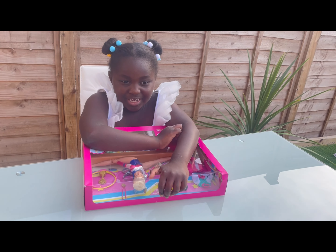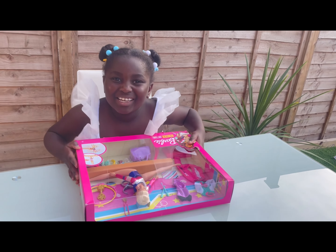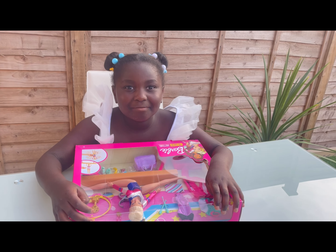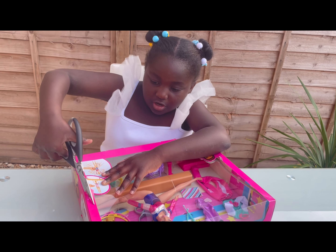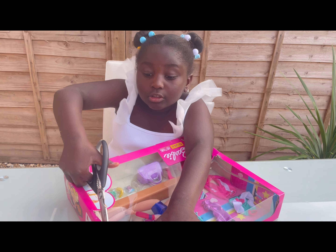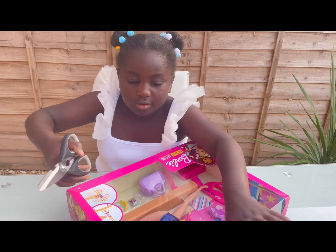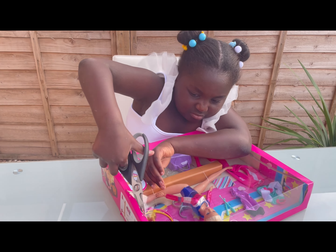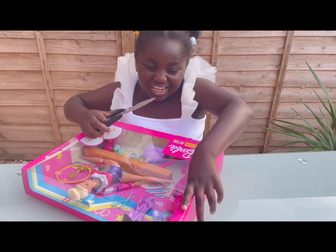Oh yeah, he's naked. Okay let's get started - oh wait, Mom, we don't have scissors. Okay now I'm just gonna snip it open. I think if I snip a bit of this it'll be easier, so push it down and get it down. This is harder than I thought.